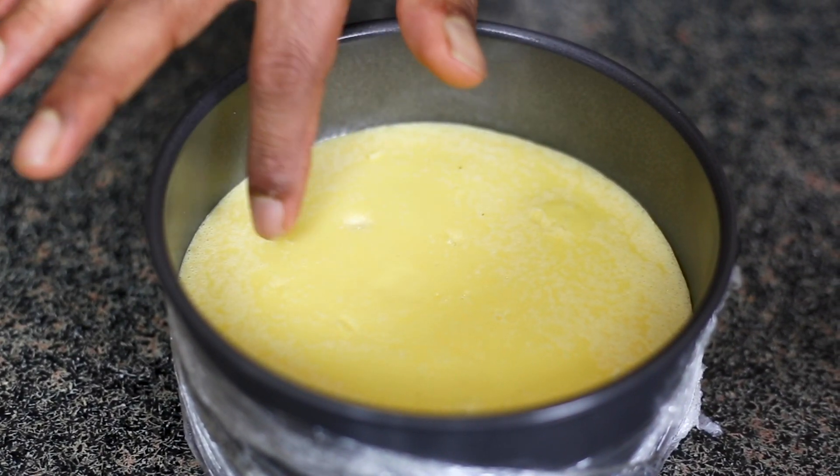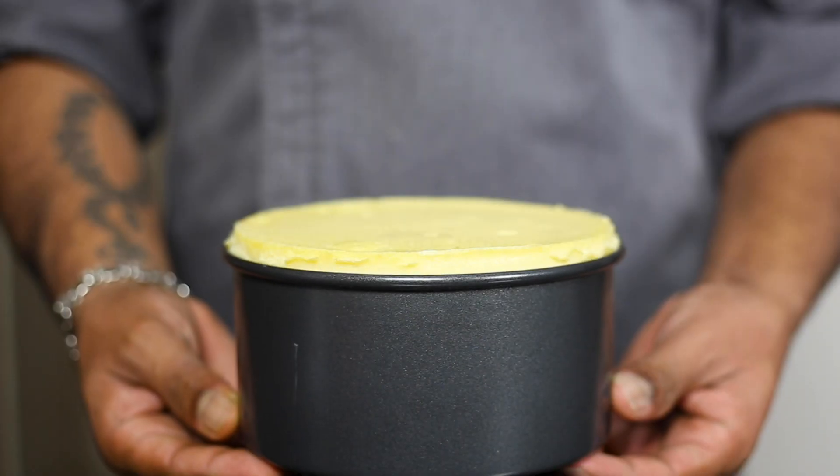Let's cool it down before you demold it from the cheesecake ring. Demold it and decorate it with some fresh berries on top. There are many ways of decorating your cheesecake — you can put some fruit compote on top, berry compote, whipped ganache, chocolate ganache, caramel, and there are many more ways to decorate your cheesecake.